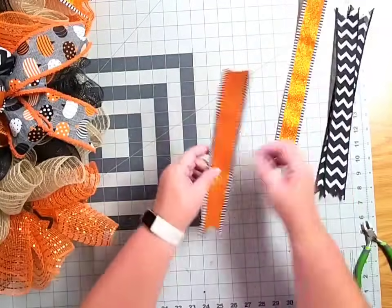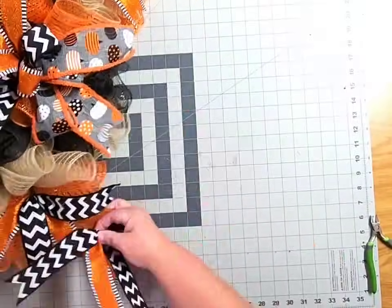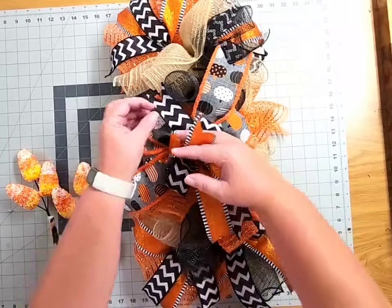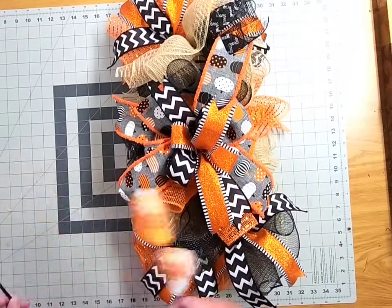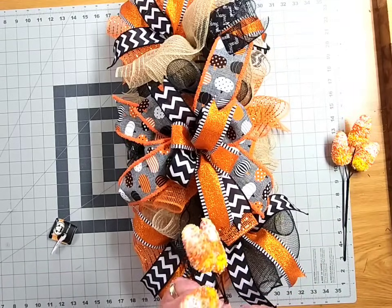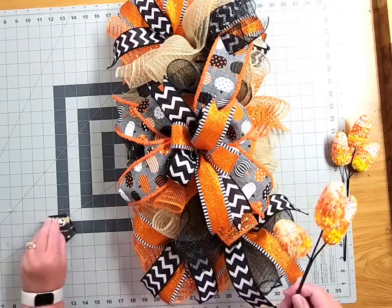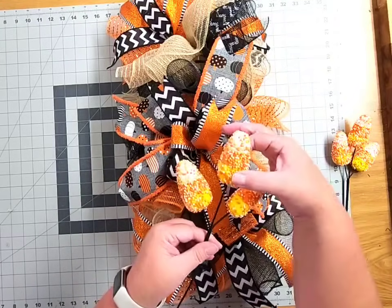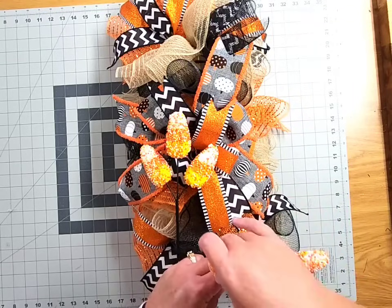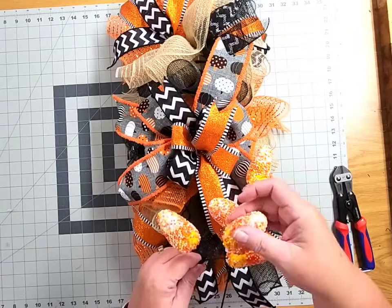How stinking cute is this coming along — adorable! Let's add some embellishments. I've grabbed two candy corn picks from the Dollar Tree — we'll add one to the top of our swag and one at the bottom. I'm not generally fond of Dollar Tree picks, but I thought these were really cute. Since they're Dollar Tree, I want to make sure they're secure, so pull on each of those candy corn pieces to make sure they're on nicely. They're on a wire base, so you can spread them out as you wish — just pulling them apart a little bit to give them some depth.